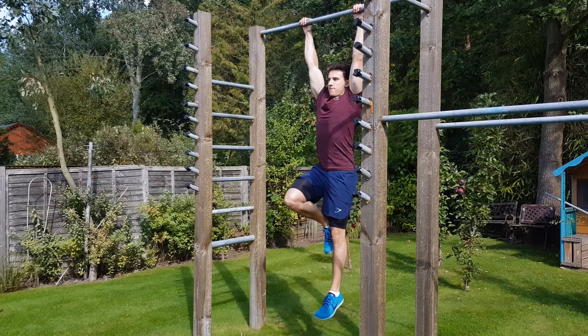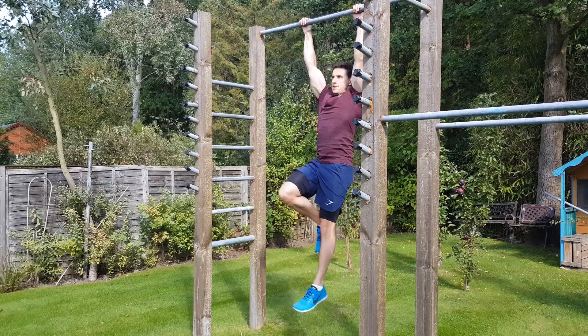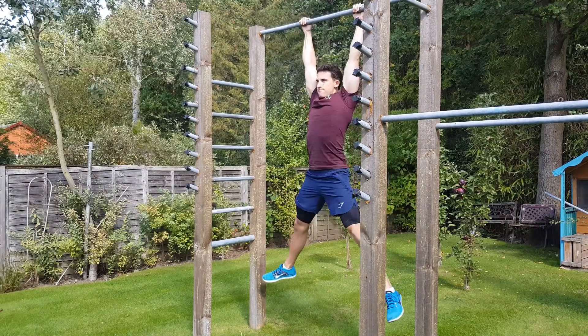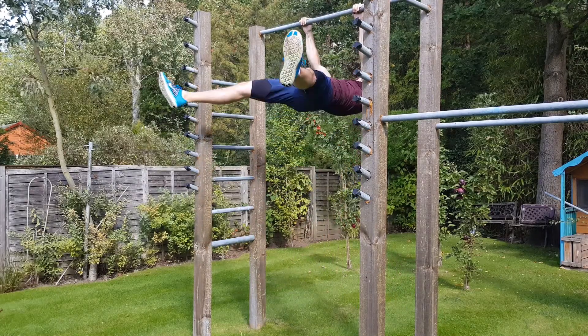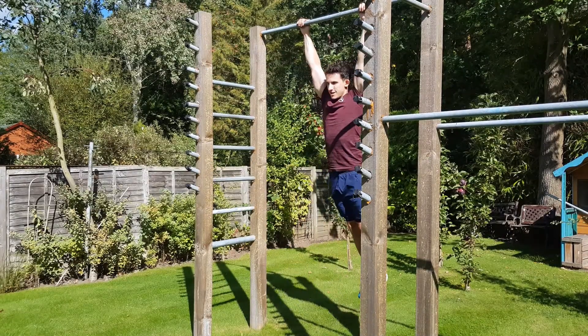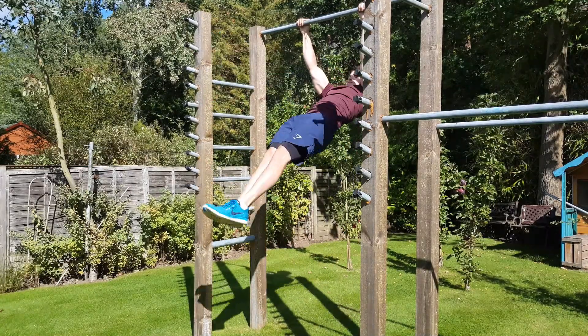Then move on to one-leg front lever raises, or straddle — it doesn't really matter — raising up in exactly the same fashion five to ten times to parallel and back down, then holding an advanced tuck for as long as you can. This will progress forward to full front lever raises and then a straddle hold, and once you're comfortable with that, just try front lever holds for as long as you can.